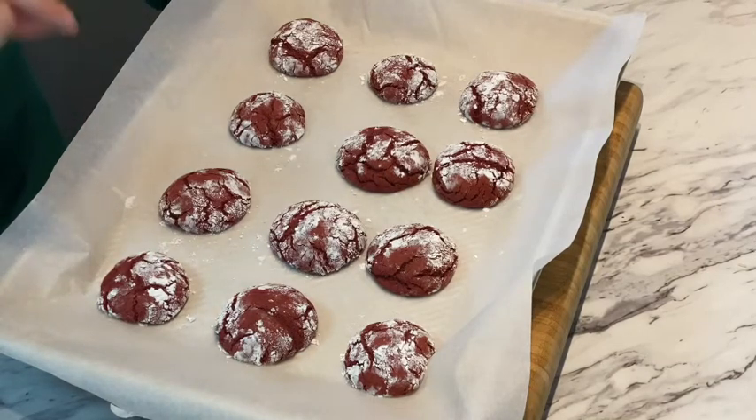I promise they will be a huge hit at your holiday get-together, and all it takes is a red velvet cake mix, oil, eggs, and powdered sugar. Thanks for tuning in for another episode of the Green Door Dinner Party — we have so much more festive holiday fun coming your way. Make sure you like and subscribe here on YouTube, and find us on Facebook and Instagram as well.